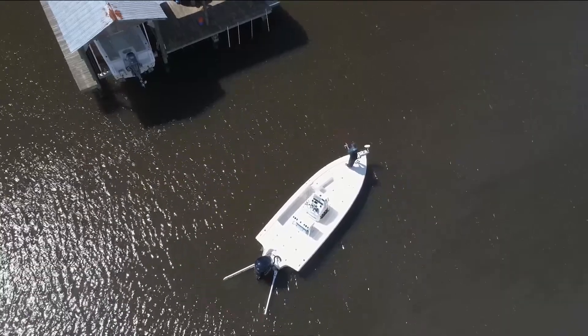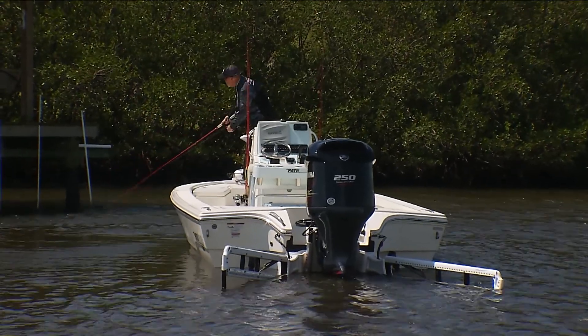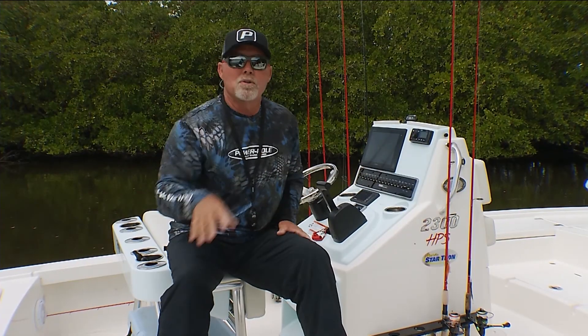I'm also not going to move the angle or the presentation of the cast that I might want to make to the shoreline, or to an oyster bar, or even more importantly, a big school of redfish.